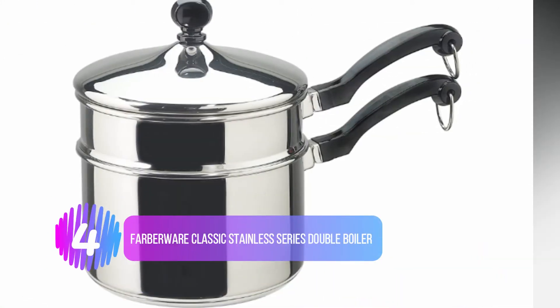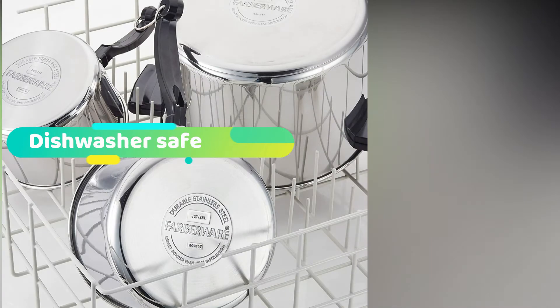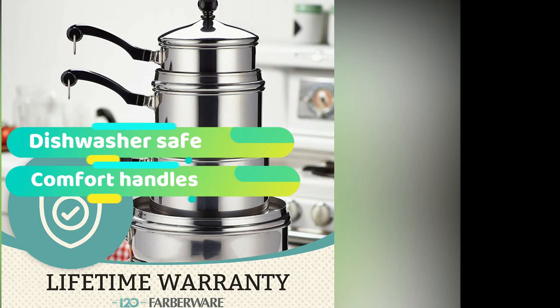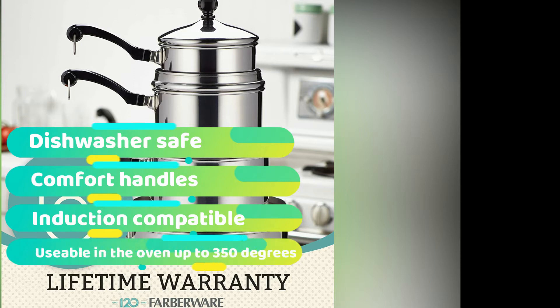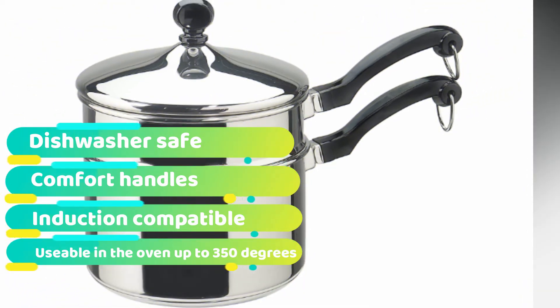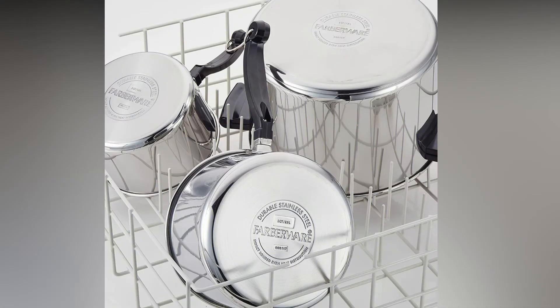Number 4: Farberware Classic Stainless Series Double Boiler. With an iconic timeless style that adds sophistication to any kitchen, these Farberware Classic Stainless Steel 2-Quart Covered Double Boilers are incredibly attractive. The full cap base features a thick aluminum core surrounded by stainless steel for fast, even heating, making them suitable for even the most sophisticated recipes. The pan, pot, and lid are all dishwasher safe and oven safe up to 350 degrees. The iconic handles ensure a secure grip, and the stainless steel lid offers a functional fit on both parts, expanding your cooking possibilities.